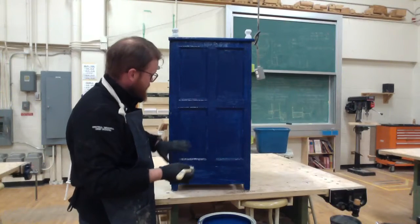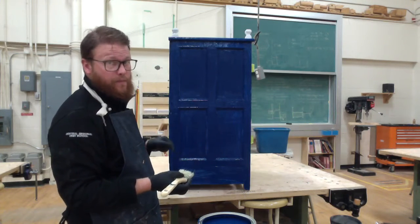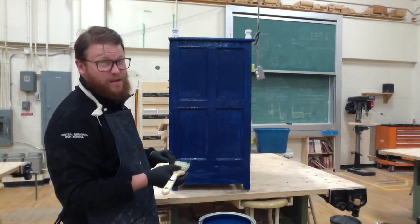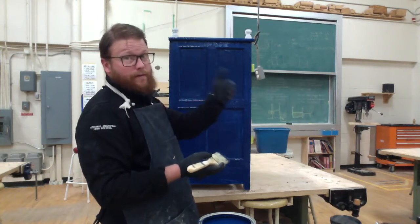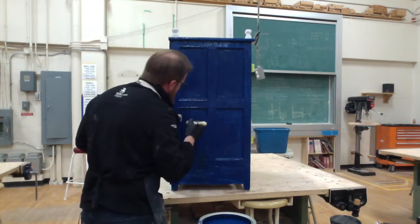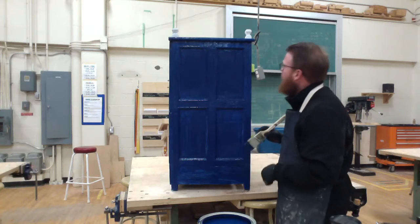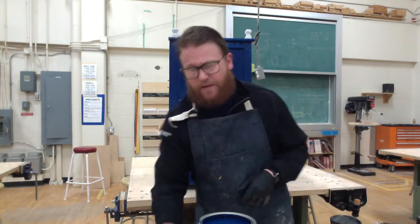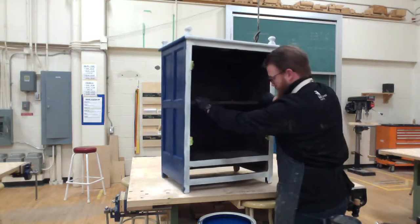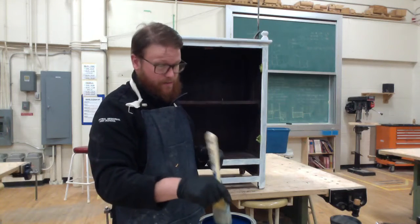I've finished painting one side of my cabinet. Before moving on I'm going to take a look around and see if I've missed anything — especially I'm looking for drips. Drips are going to be a pain in the butt later in the process, so you want to be fussy now so it's easier later. I'm looking and making sure I didn't miss any drips, and if I'm happy I can move on and rotate around the project.